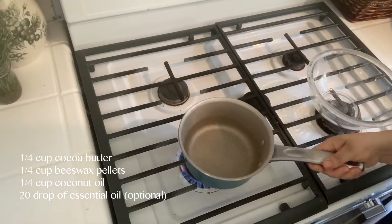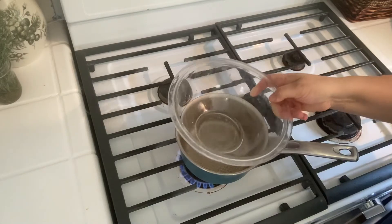This lip balm has just a few ingredients — I will list them right there for you. You're also going to need a double boiler; our makeshift double boiler is what I'm going to be using today, but if you have a real double boiler, go ahead and use that. And then you're going to need containers to place the lip balm in. I like to use these cute little circular containers that I found on Amazon, and I will leave the link in the description below for all the ingredients and these great little containers.